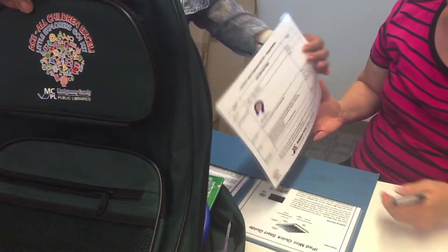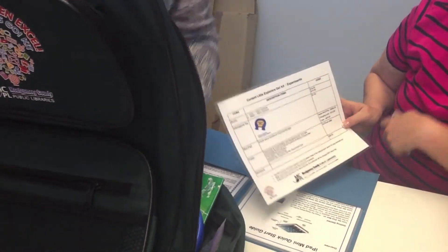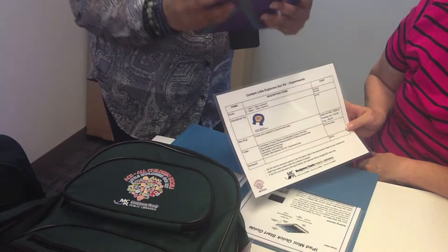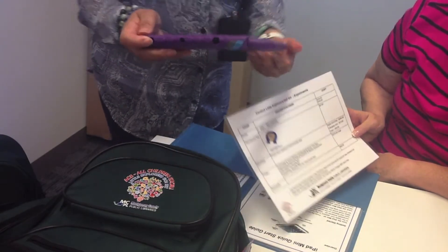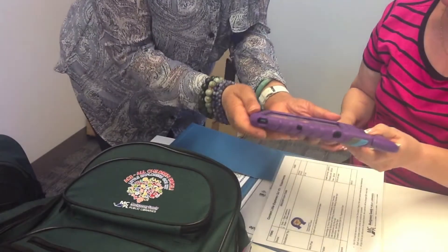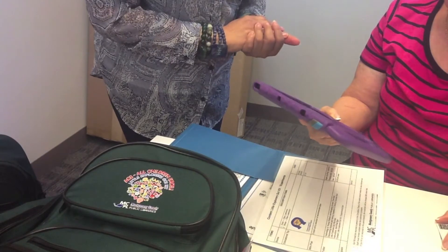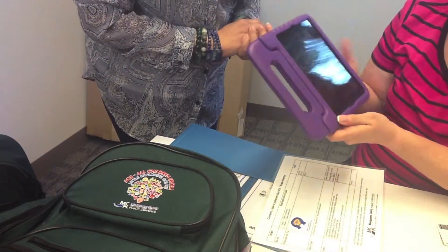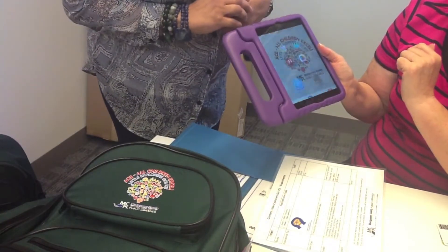You also have the iPad Mini itself, which I'm going to power on. There's a borrowing agreement here. If you would read that and slide to unlock it to consent to the agreement. You can also do this at home for your convenience.